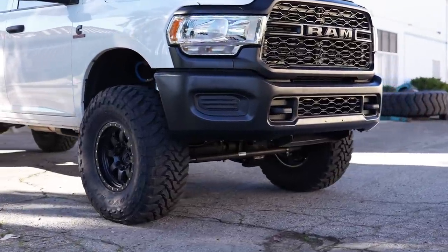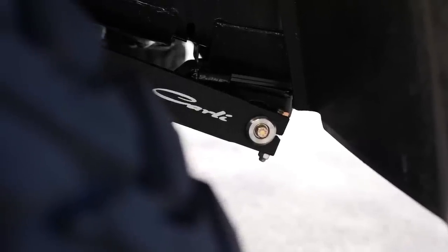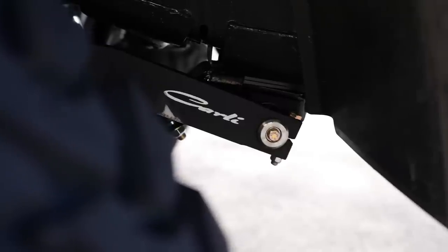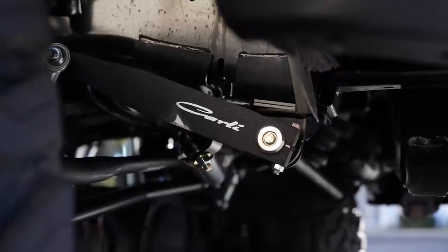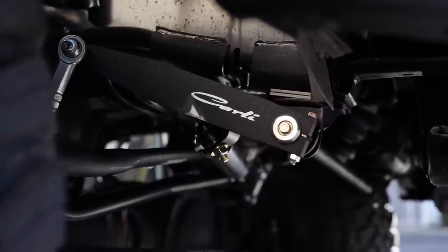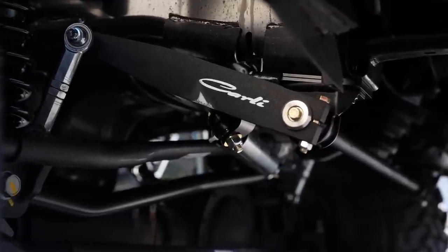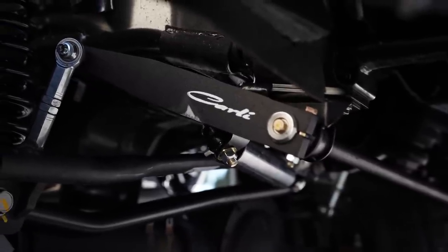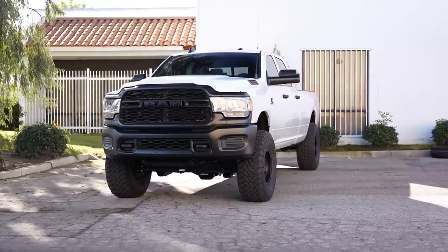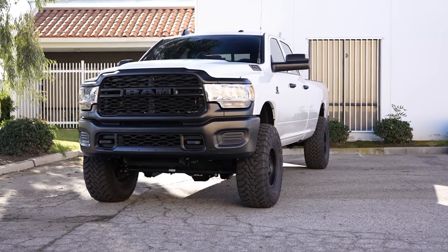He also opted for Carli's torsion sway bar, which offers a lighter, more progressive spring rate than the factory sway bar. The factory sway bar engages with a very stiff, almost immediate harsh feedback. The Carli sway bar rotates more freely as it cycles but still controls truck stability, ramping up progressively. The result is not only a controlled ride but an initially more pliable ride — so over small off-road imperfections, it feels more comfortable and you're not slamming your head into the side window.